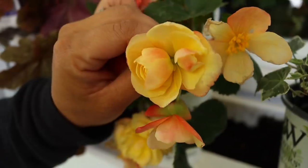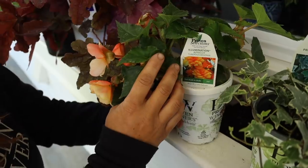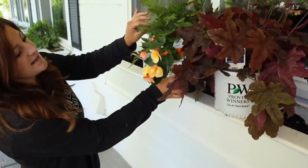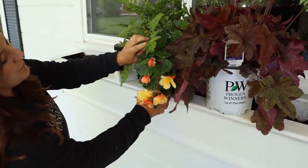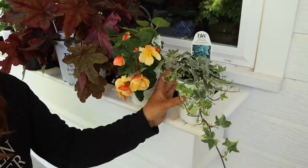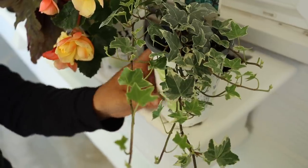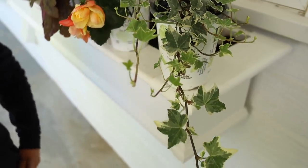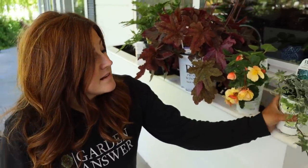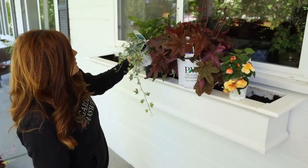The next one is our only annual — this is an Illumination Apricot Begonia. When you put the colors of the begonia together with the new growth of the fern, I think that's a really pretty blend. Our last plant is our trailer, a Glacier Ivy — it's a perennial that will last in this container. All the other ivies I put in window boxes last year survived and came back. The little pop of white in the leaves will be really interesting and set it apart from everything else.